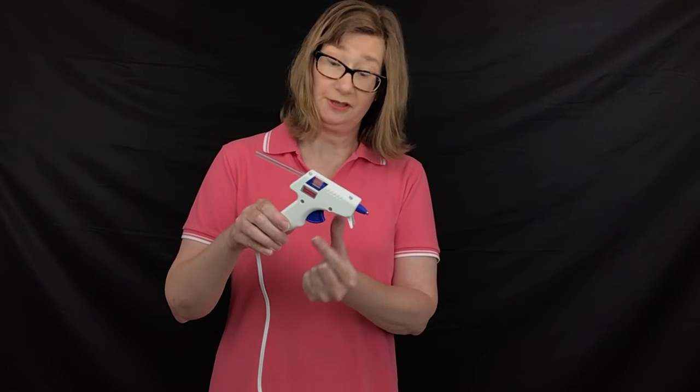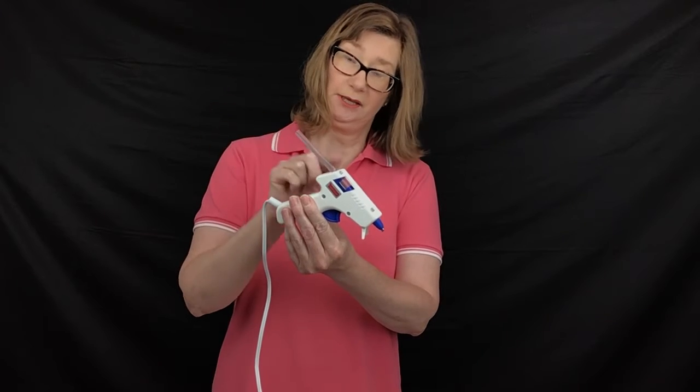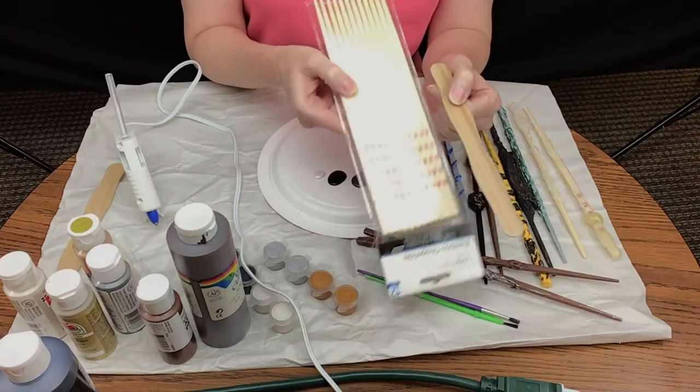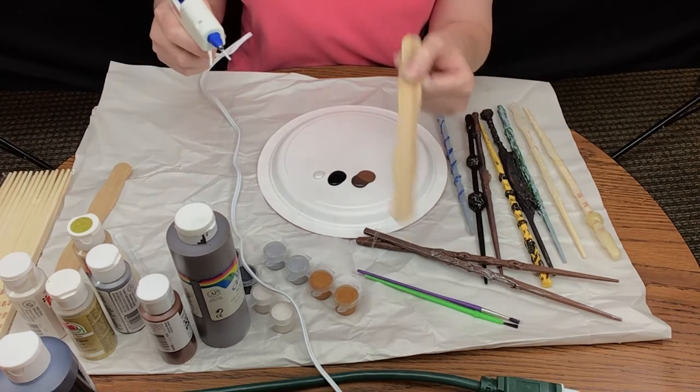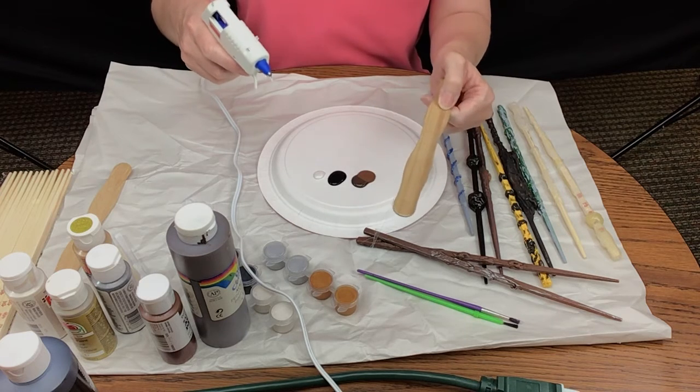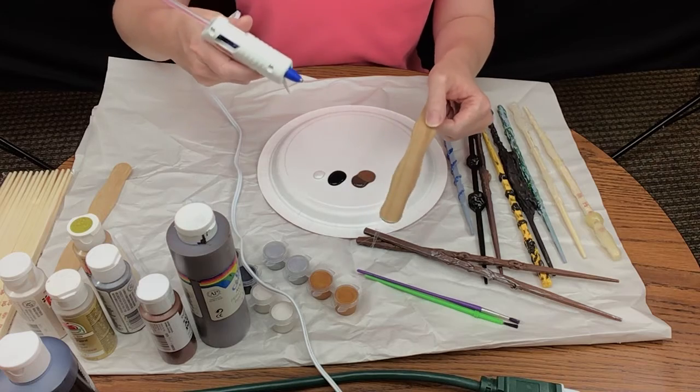I will demonstrate some of those things for you. You'll want to plug in your hot glue gun — it usually takes a couple of minutes to heat all the way up. Once it gets warm, the tip will be quite warm. You'll notice there's a trigger, and you'll need to put your glue stick in and pull the trigger to force out the melted glue. Let me show you a couple of techniques up close. I'll use a flat construction stick to demonstrate the techniques.